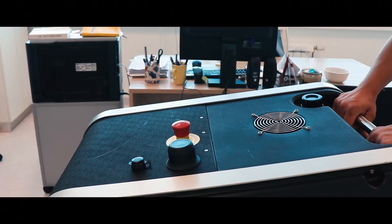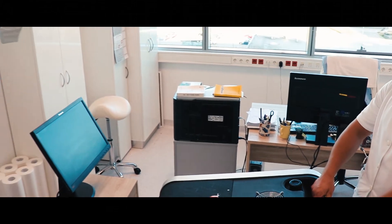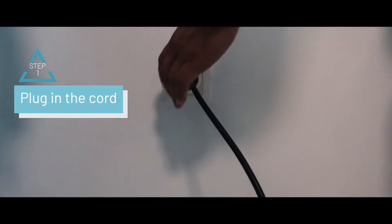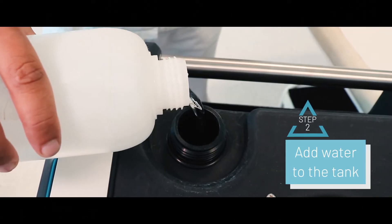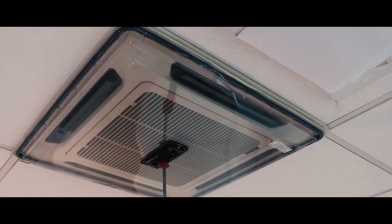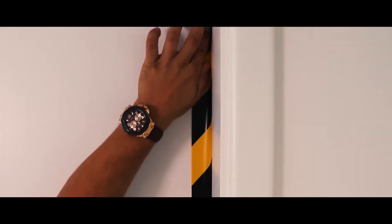Once the robot is placed inside the room for disinfection, all you need is to follow a few simple steps. Step 1: Plug the cord in the nearest outlet to start the unit. Step 2: Make sure to add water to the tank before starting the process. Step 3: Ensure that the room is completely sealed off with the use of our customized sealing equipment.